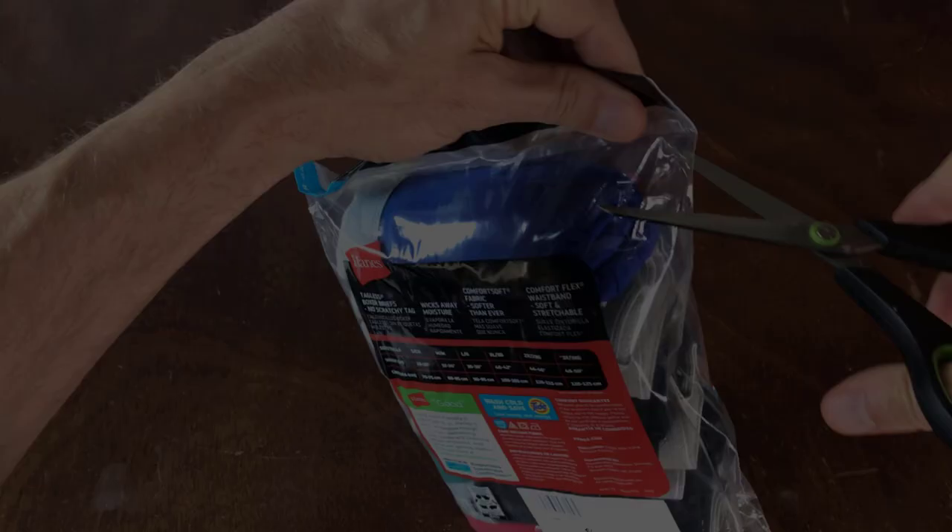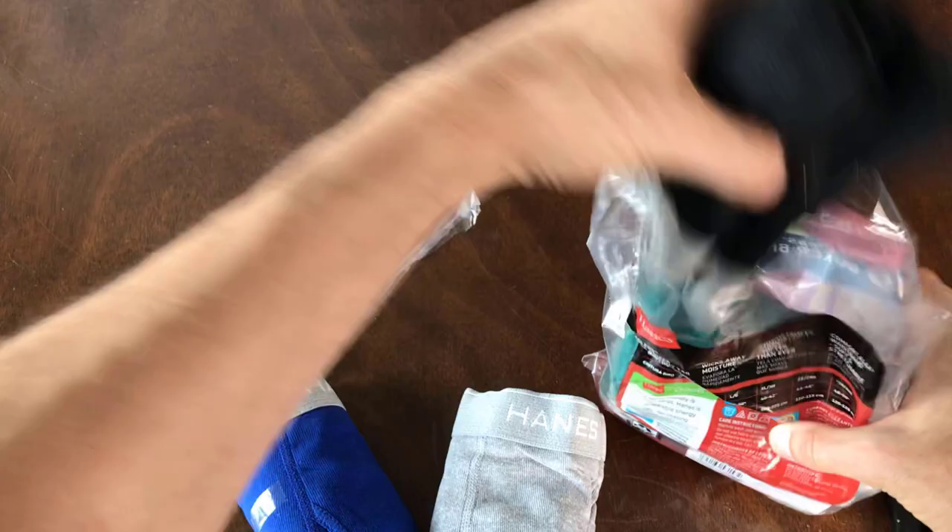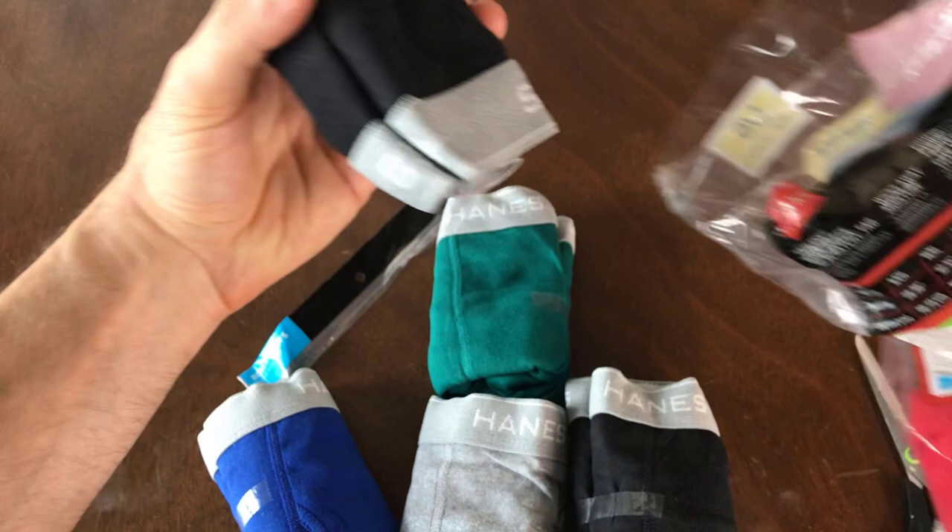So let's go ahead and crack this open here. We've got the blue, gray, black, like a tealish green, another black, and then we got some red.